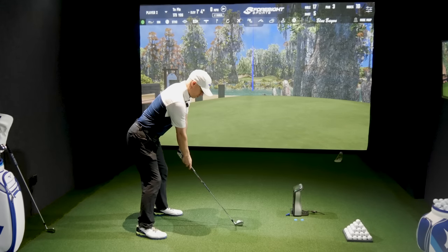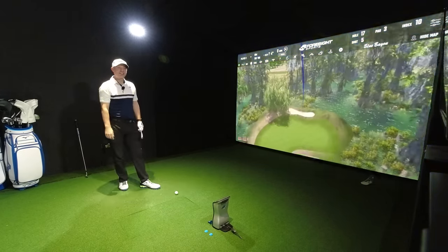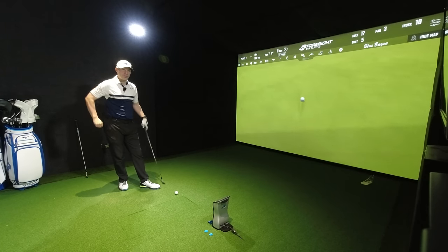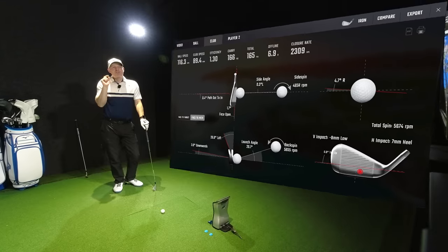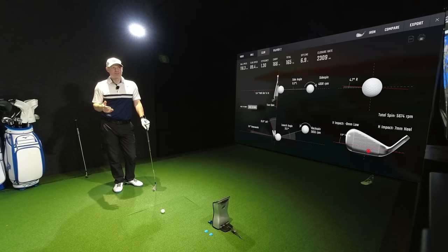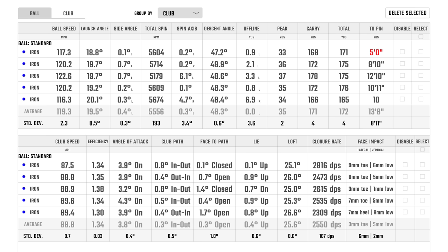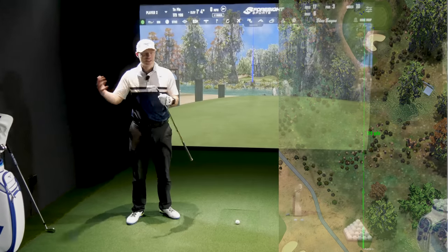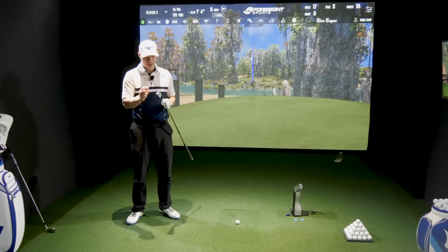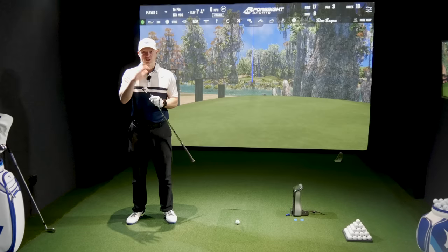One last one with the P790. Eight mil low, seven mil heel — 1.7 face open, which encouraged it to go right. A single digit miss, not massive, but a decent chunk of distance taken off — efficiency down to 1.30 on a low heel hit. It'll be interesting at the end of the video when I test forgiveness, hitting these all over the face identically to see which one is more forgiving.